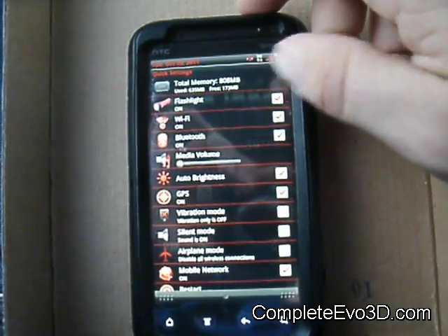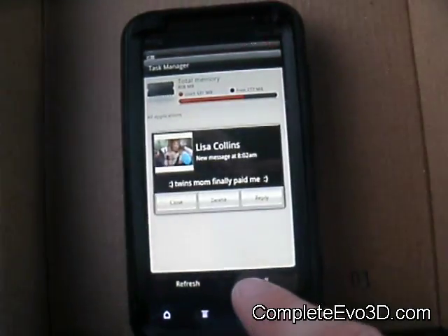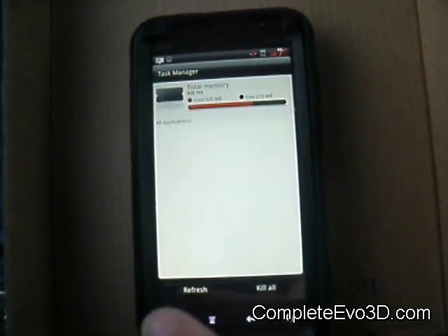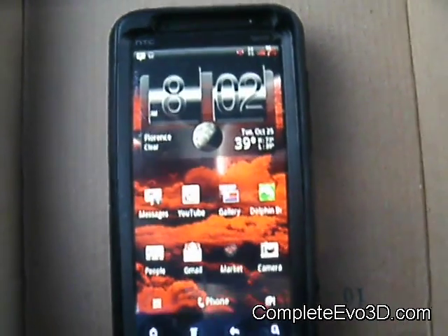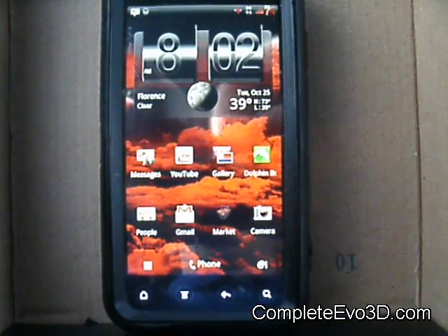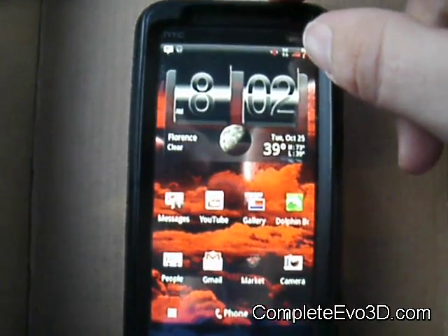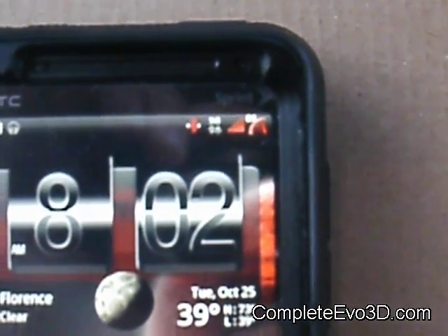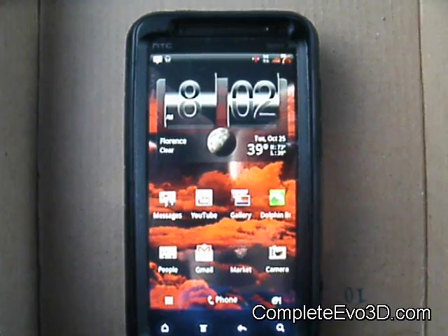Let's see what the total memory usage is after I kill off all these apps — 273, so not bad. It's a really cool ROM and seems to be running really smooth. It's getting really good battery life for me. I also just noticed it's got this RPM-style battery animation, which is really cool — when you're charging your battery you just see it going up and down, like it's revving its engine.